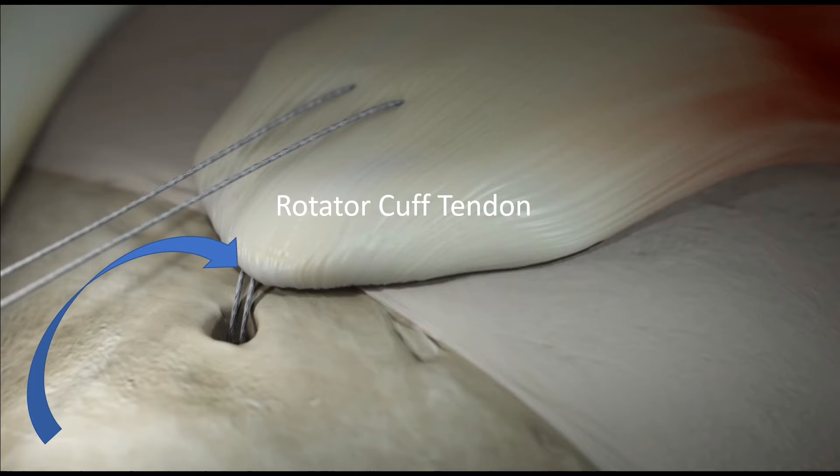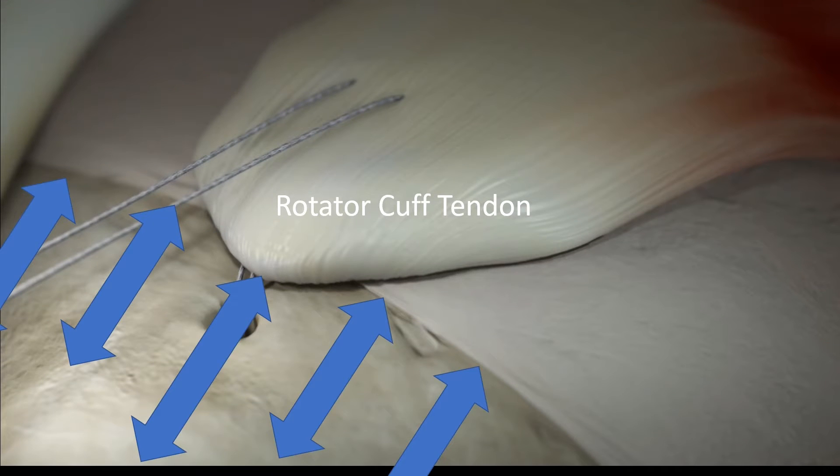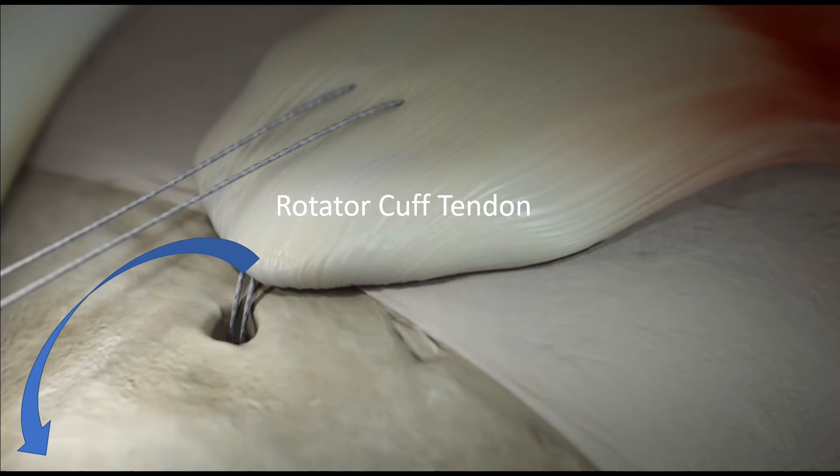When the rotator cuff tears, it generally detaches from the bone and then retracts. These arrows indicate the original site the tendon was attached to, and as you can see on this diagram, it has pulled back from its original attachment. The aim of the surgery is to bring the tendon back in contact with its bony attachment, referred to as its footprint.